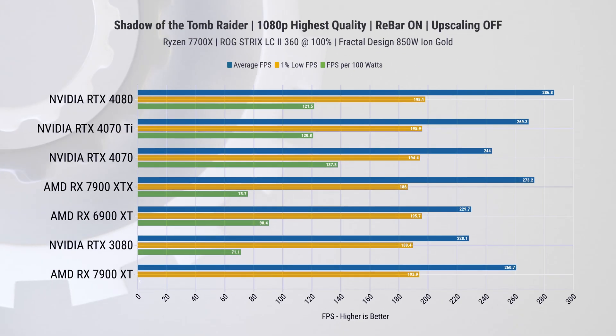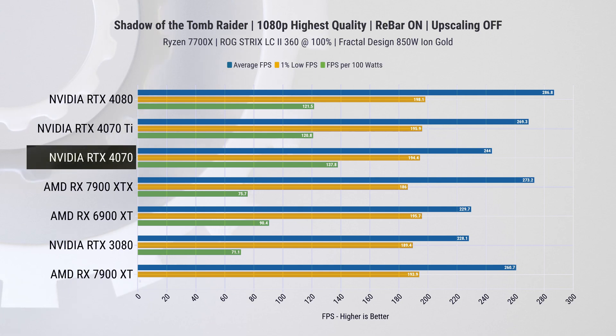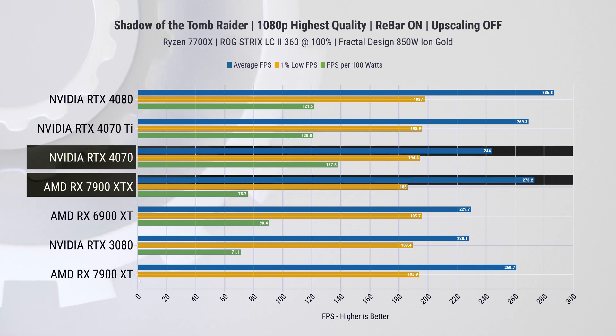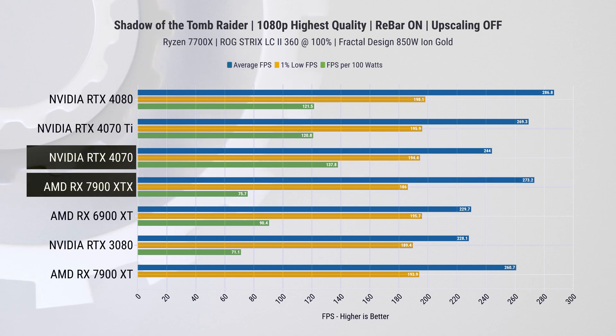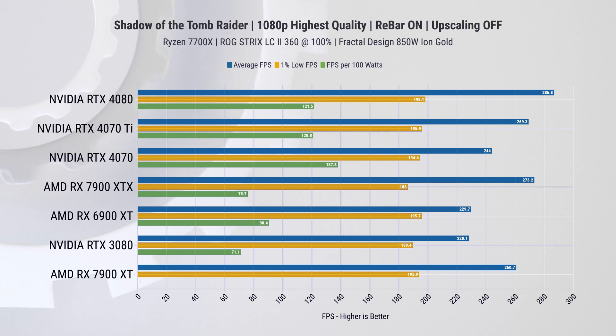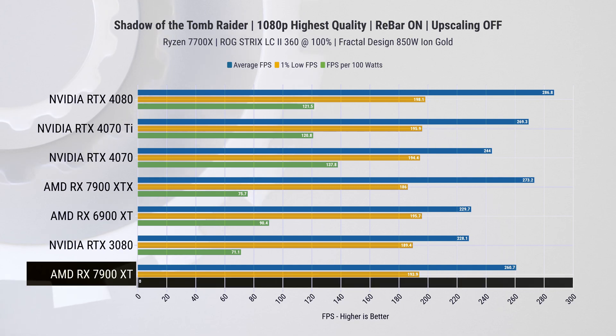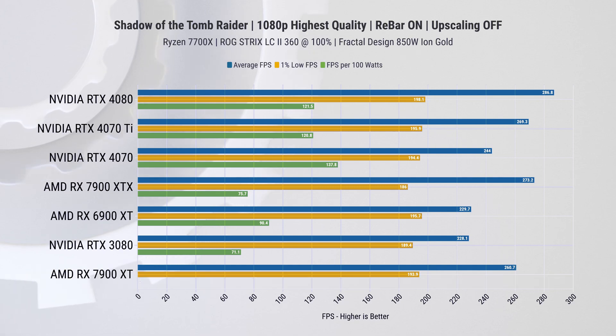We tested performance using a Ryzen 7 test bench which features a wide variety of graphics cards. Our graphs are sorted by overall performance, which includes average FPS, one-percentiles, and FPS per 100 watts combined. This is why the RTX 4070 ranks above the RX 7900 XTX in Shadow of the Tomb Raider at 1080p even though it has lower average FPS — due to its high efficiency, the RTX 4070 comes out on top.